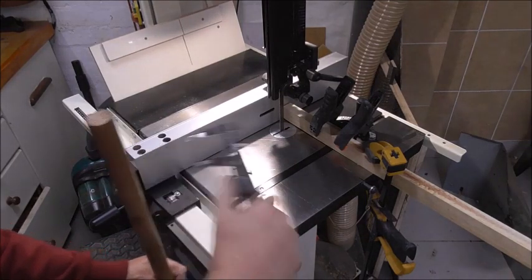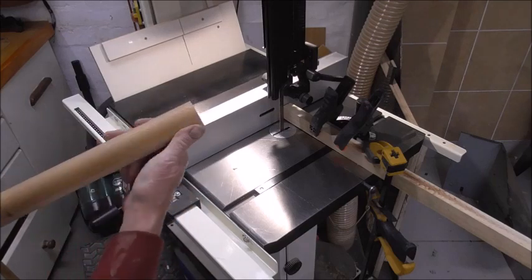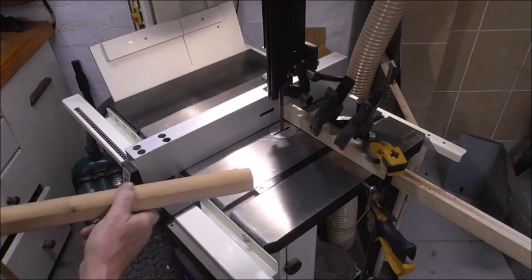26 and a half. Now, I've got a flat there, so I'll get a little bit of a pointy bit, but that's okay. It can work that — it's simple.